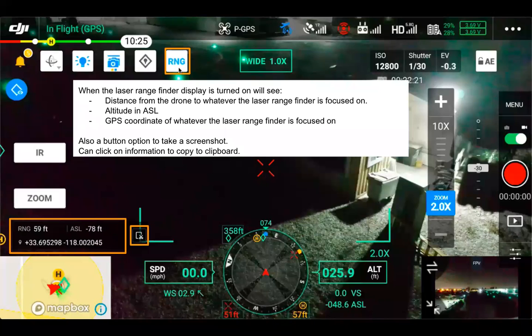The laser rangefinder display, when turned on, shows three values: the first is the distance from the drone to whatever the laser rangefinder is focused on; the second is the absolute altitude of that target; and the third is the GPS location of that target. We're able to calculate that GPS location because we have the aircraft's position and the distance from the laser rangefinder to the object, and math gets us to a GPS coordinate. There's a button to take a screenshot to document it, and we can click on the information to copy it to the clipboard, or view it in the image metadata using XF tool.